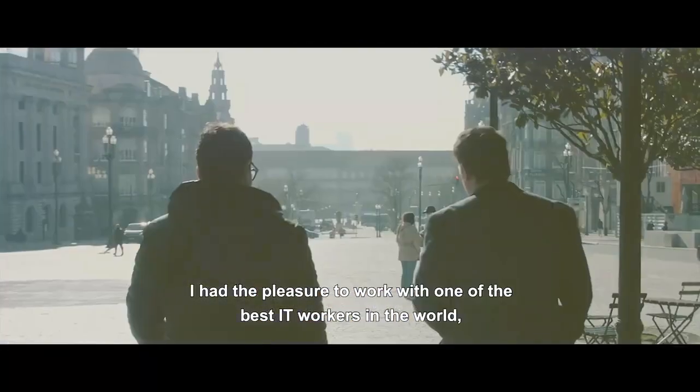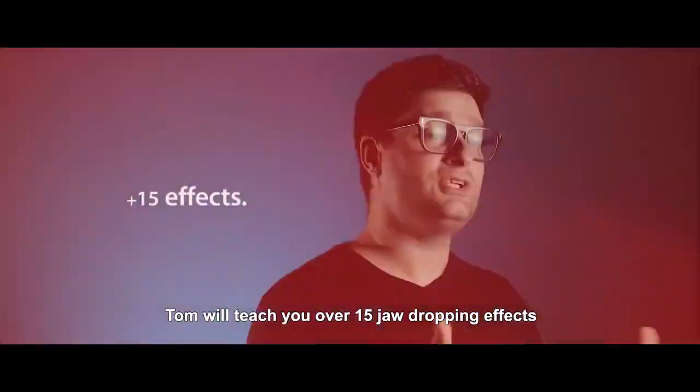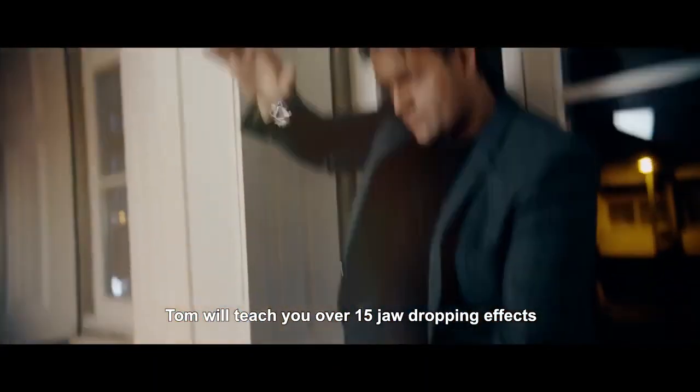I had the pleasure to work with one of the best IT workers in the world, Tom Wright. Tom will teach you over 15 jaw-dropping effects so that you can get the most out of your Gravity Reel.